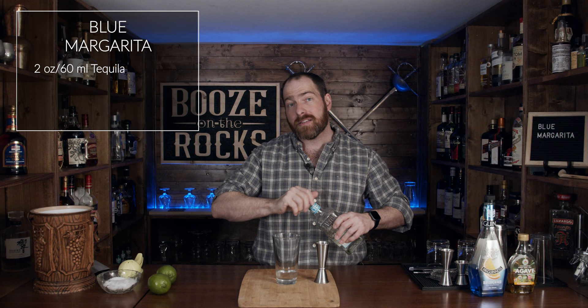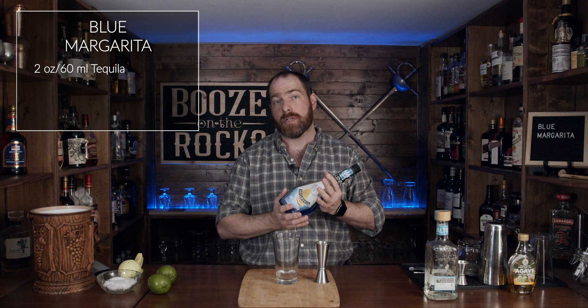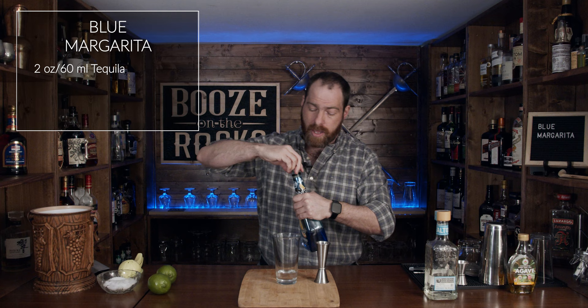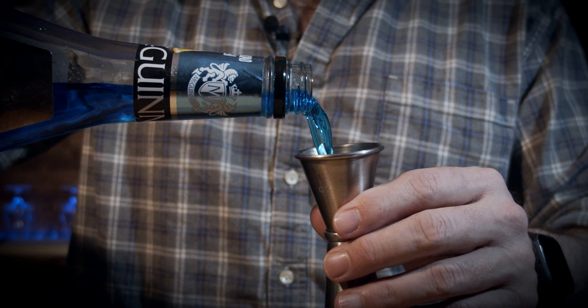The next thing that we need is a little bit of blue curacao. Now blue curacao is an orange liqueur, and this is also what is going to give us our blue color. One of the things you have to remember with blue curacao is that it is a sweeter liqueur. For this we need one ounce or 30 milliliters.